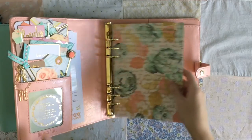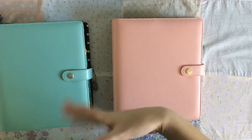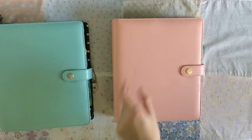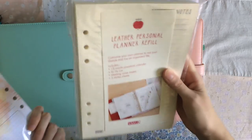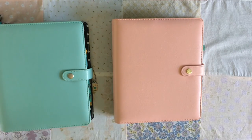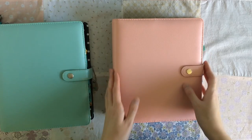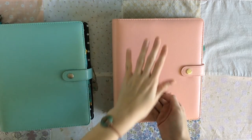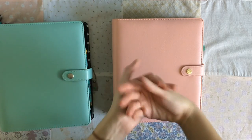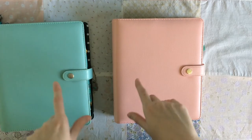That's how I'm housing those inserts. But then I thought — what if you guys don't have multiple planner binders to store your inserts in? I have the privilege of storing extra inserts in different planners. I have other inserts like Coco Daisy and Kiki K inserts that I just kept in the packaging on my bookshelf. So I did a lot of research on how to store inserts without keeping them in a planner. You can get binders — Filofax sells storage binders that fit Filofax inserts, and I already showed you the Heidi Swap storage binder.